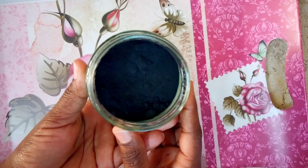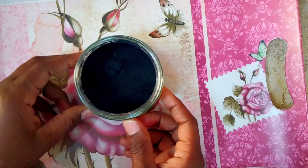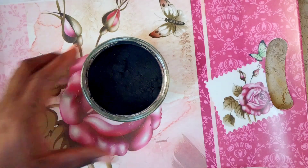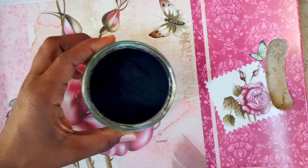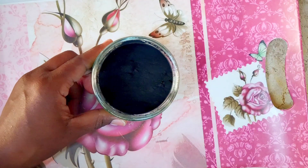Activated charcoal for beauty — welcome once again to my channel, I hope you're doing great. Last week I showed you how to make activated charcoal; in case you missed that video, I'm going to leave the link below, click on it to watch and learn how to do it. So today I'm going to show you the different ingredients you can use to make a facial mask with activated charcoal.